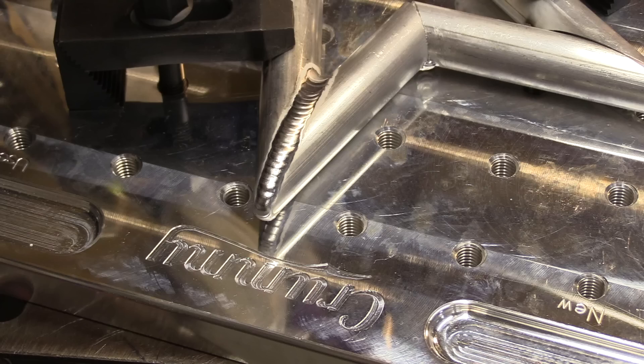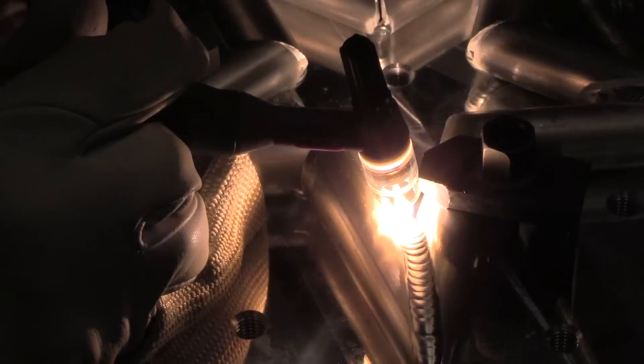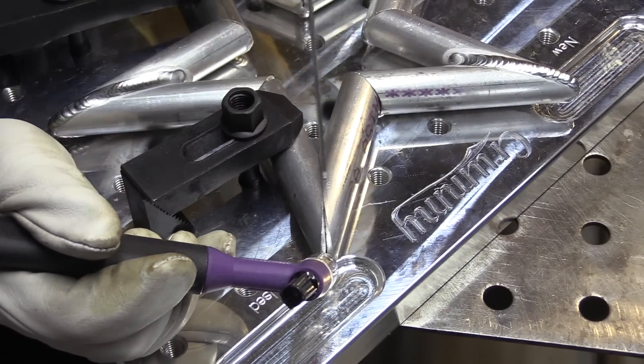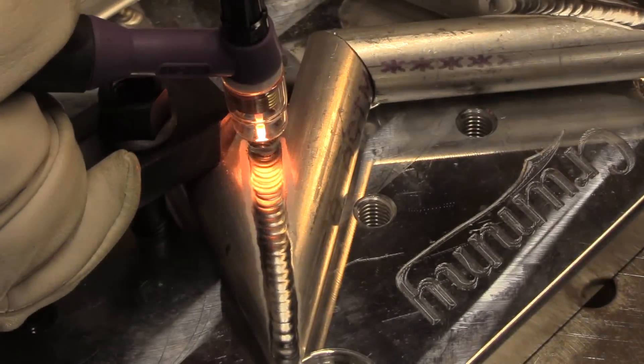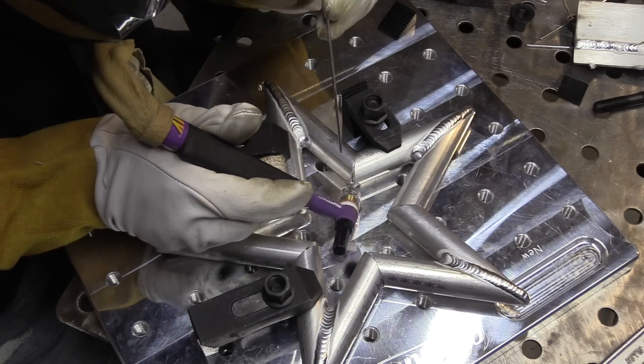I'm just thinking about all kinds of jobs I've done over the years for small machine shops where I could have set up a little short production run fixturing using a plate like this. Roy is just making some short production runs of this — he's got an agreement with a machine shop he used to work with down in Florida. This last order they got up to 20 and I put my name in the hat to buy one, and I'm really glad that I did.